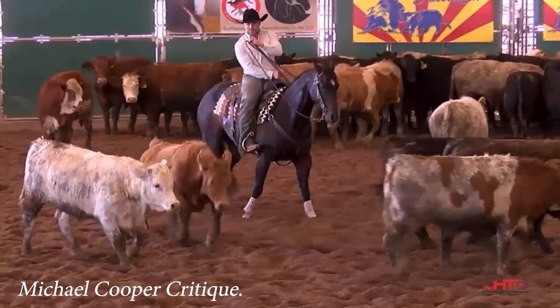I was going to pause that right there. I just want you to watch your hand. I call it seesawing — don't seesaw back and forth as much. Try to have your hand a little lower.